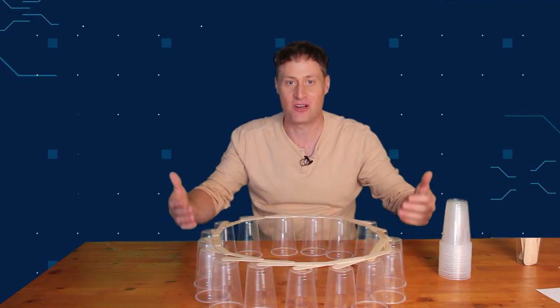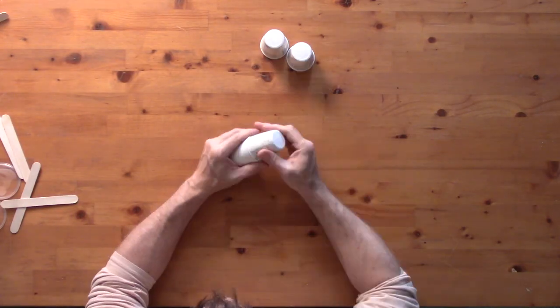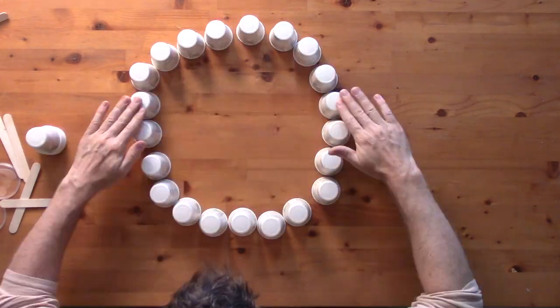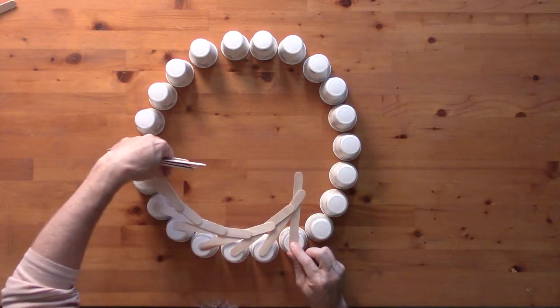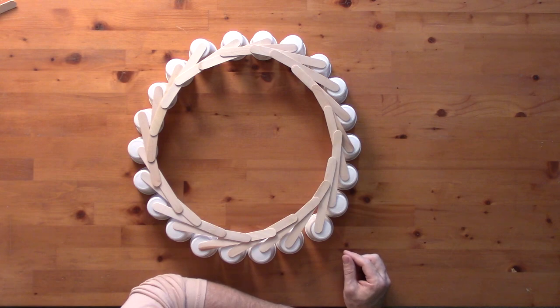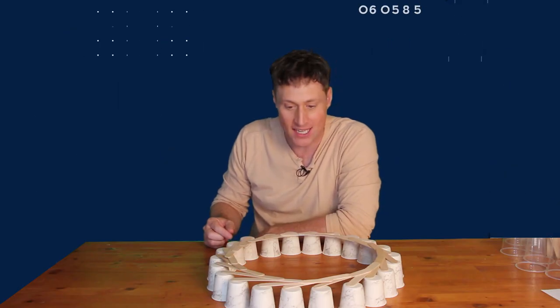It's not very impressive — you can't put anything in the middle. So how do we max this out in a way that's impressive? Well, one of the ways might be by using smaller cups. So now I have a ring that's roughly the same size but with more cups. Let's see if that makes a difference. Not really, so I think the only thing to do is to start again.